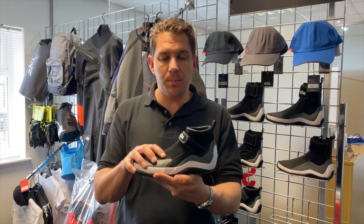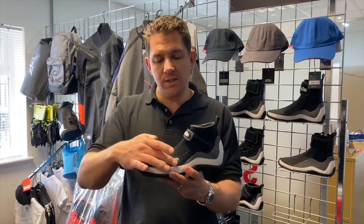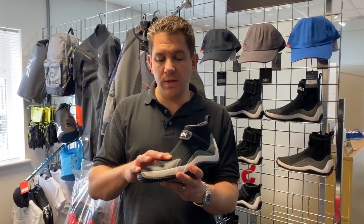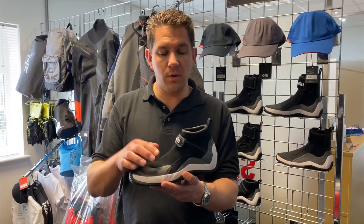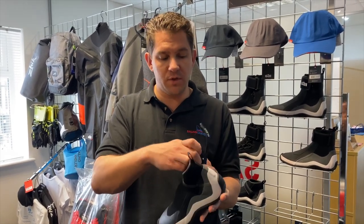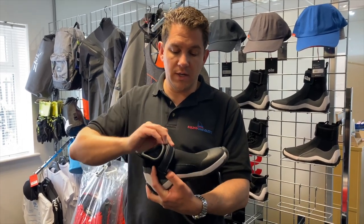As you can see, these are really a slip-on shoe. There's lightweight material here and a bit more added protection around the front to keep your toes from wearing through the material. It's secured by this 2-to-1 Velcro strap, so just slip your foot in and you've got the 2-to-1 system to pull it nice and tight and do it up.